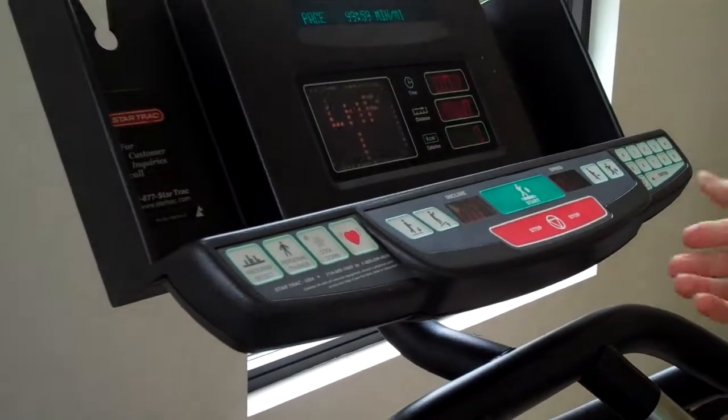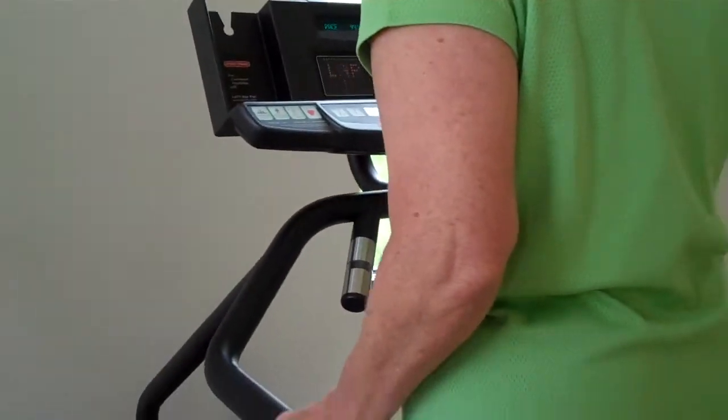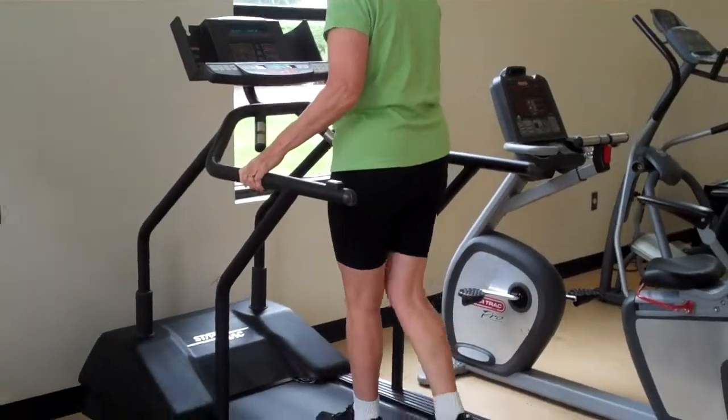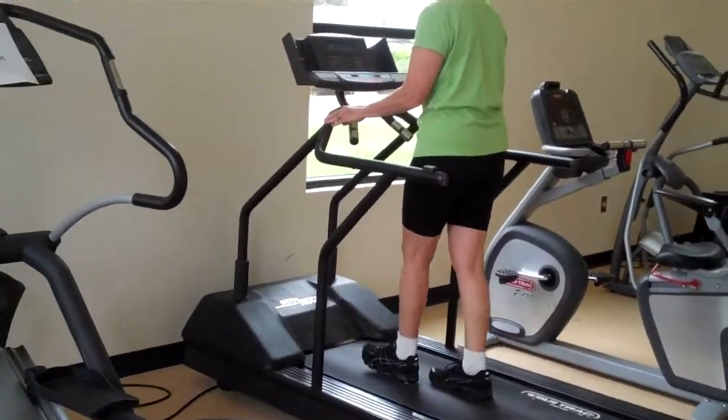The start button is right in the center. And as the treadmill starts moving, you get on and get a nice easy walk. Get your body used to it.